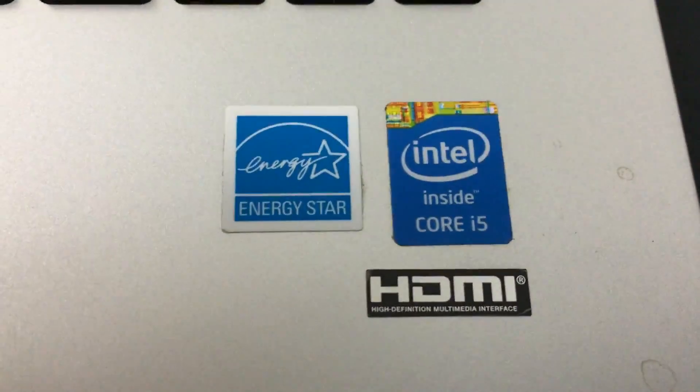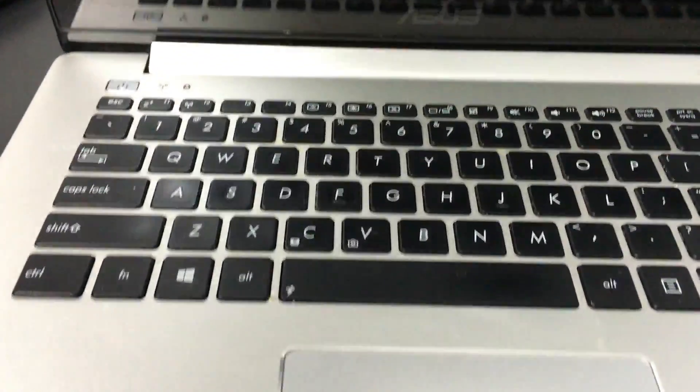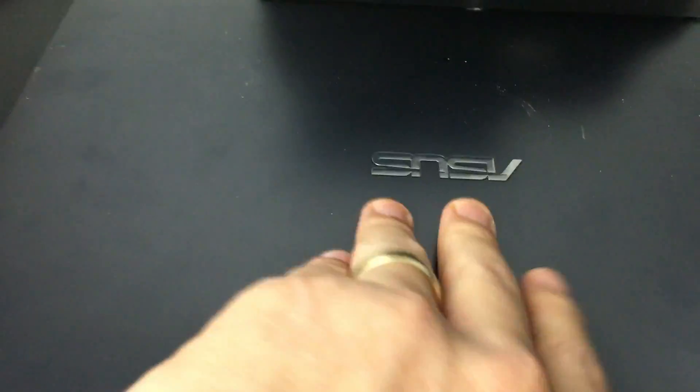Today I'm upgrading the RAM in my Asus laptop. This is model number Q301, however there are other similar models where the RAM installation process is basically the same.